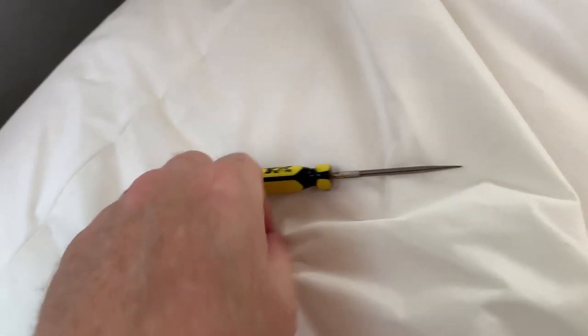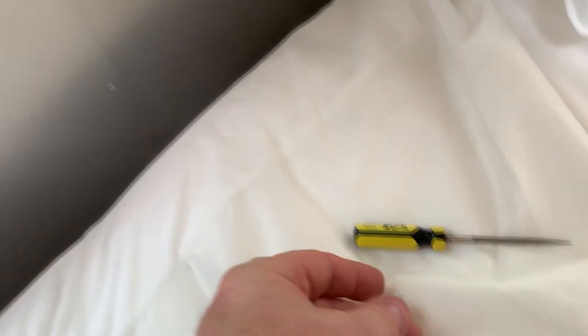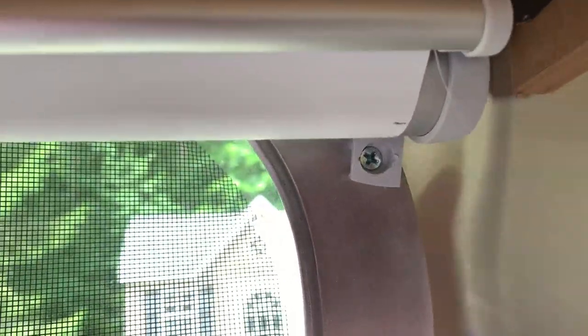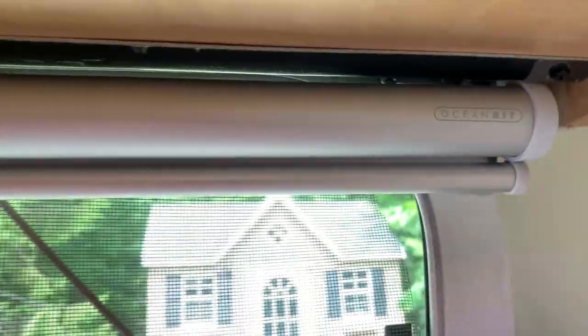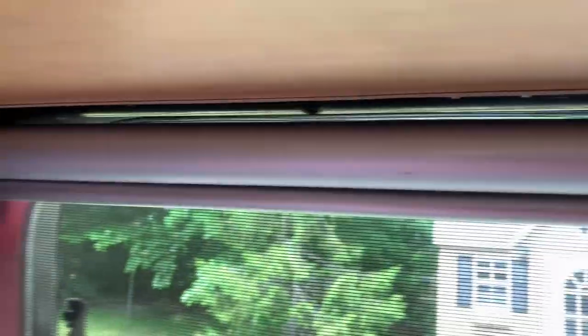The first thing you need to do is get a pick or something like that and pull the little plastic insert out that they have covering up the screw head. Do that on both sides. On this particular blind they only put bottom screws in because they couldn't access the top because of the cabinet. Take out the two screws and we'll pull the blinds down.